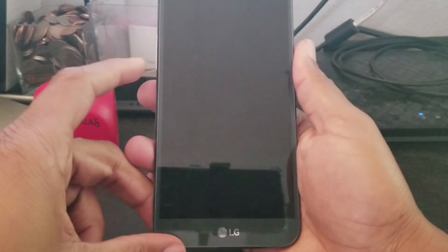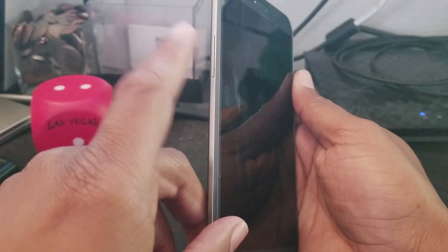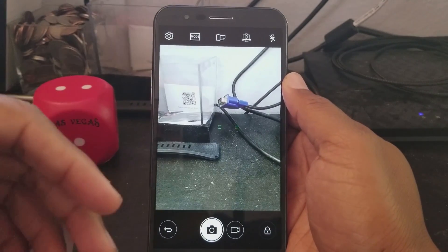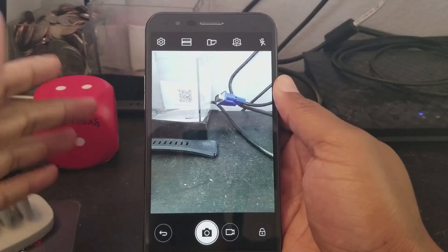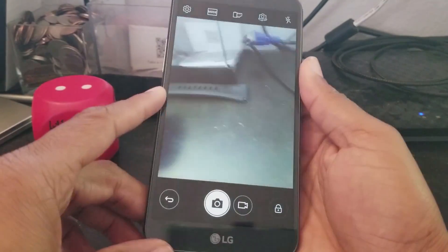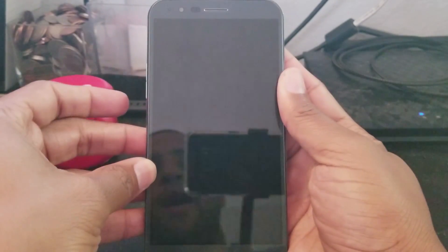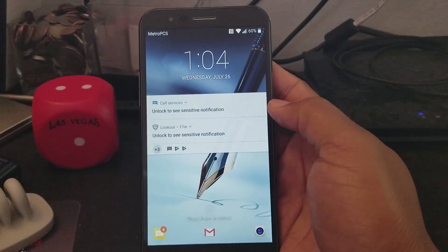Our final tip: when your phone screen is off, if you want to launch your camera, all you have to do is double-tap the Volume Down button and it'll automatically turn on the screen and launch the camera for you. You can take a quick picture especially if you have a password or fingerprint set up — this is just the fastest way to launch the camera when the screen is off. Note: this only works when the screen is off. If the screen is on and you double-tap, it'll just change the volume.